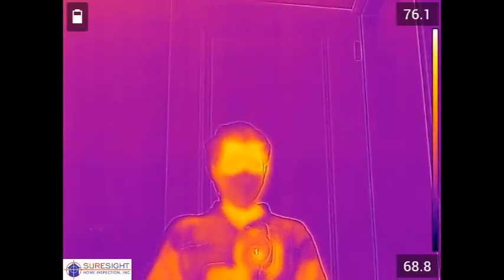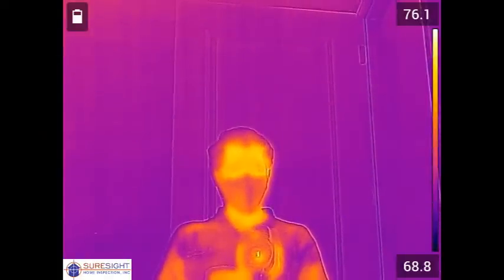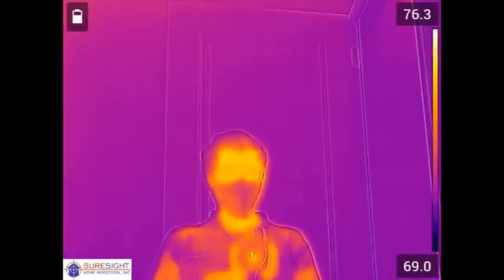Hey everyone, it's Matt with SureSight Home Inspection. In this video we're going to be going over a walkthrough summary of a general thermal imaging scan the buyer decided to add to their pre-purchase home inspection.